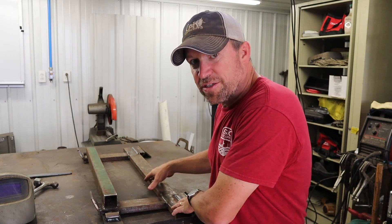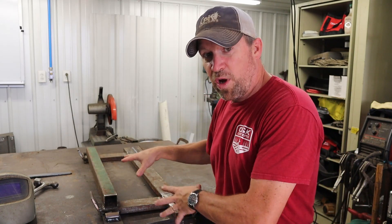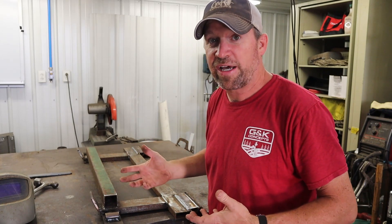Well, here we are — it's the next day. I finished up the welding last night. Now what I need to do is try to attach this part to the back of the backhoe bucket somehow. I've got some ideas, but I'm going to be making it up as I go, just like the way I built this by putting the pieces in and tacking it together. That's kind of what I've got to do on the backhoe because I don't know exactly how to make it work yet.